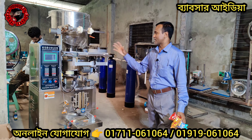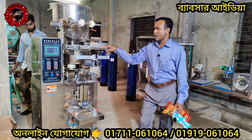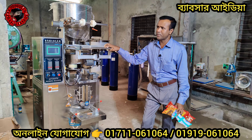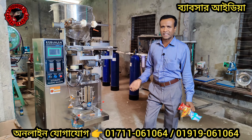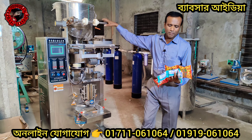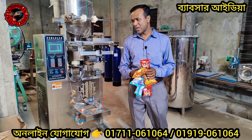Assalamualaikum warahmatullahi wabarakatuh. While I'm in my place I will be available, and if I have several items here, we will be able to remove these HD. As you can see, the price actually is in the economic system. We have winds up and we will have a couple of iron in place.